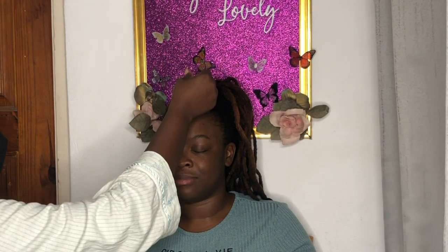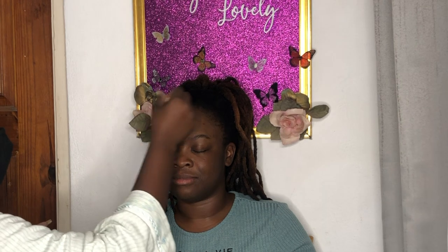This is the beautiful before and after of this look that we'll be doing today. Today's look is a full glam cut crease, glitter and all that jazz.